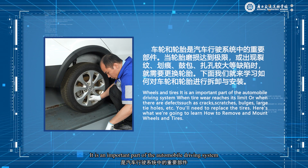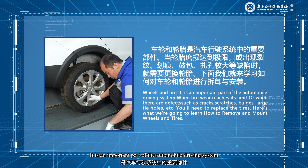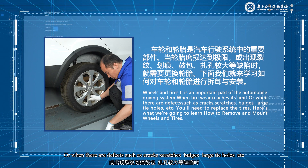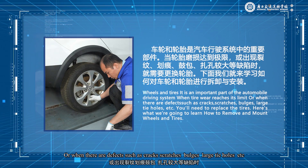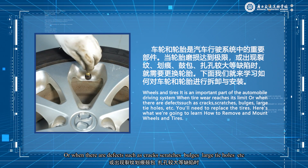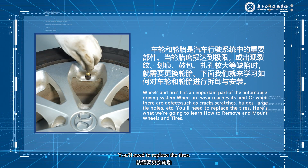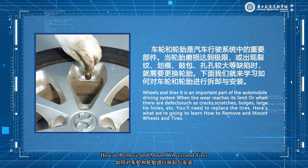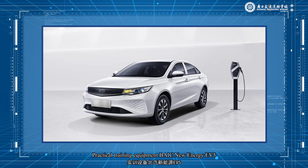Wheels and tires are an important part of the automobile driving system. When tire wear reaches its limit, or when there are defects such as cracks, scratches, bulges, or large tire holes, you will need to replace the tires. Here's what we're going to learn: how to remove and mount wheels and tires. Practical training equipment: BAIC NuEnergy EV5.